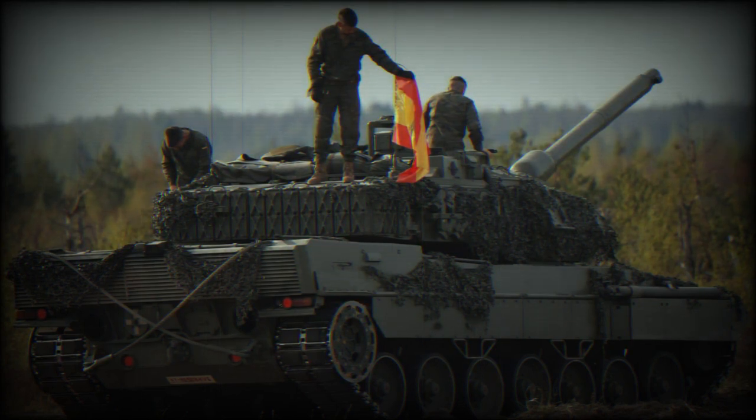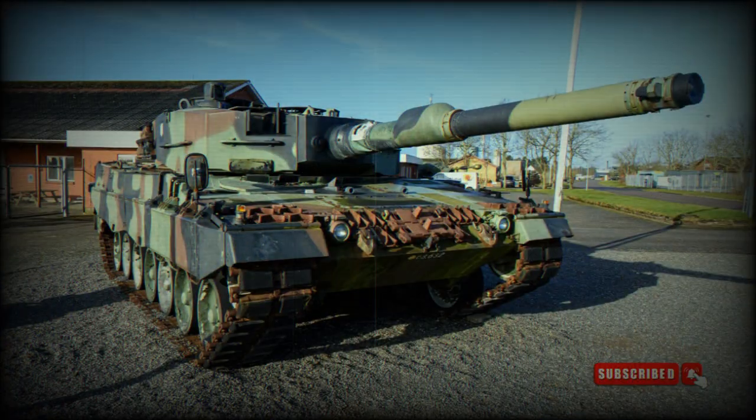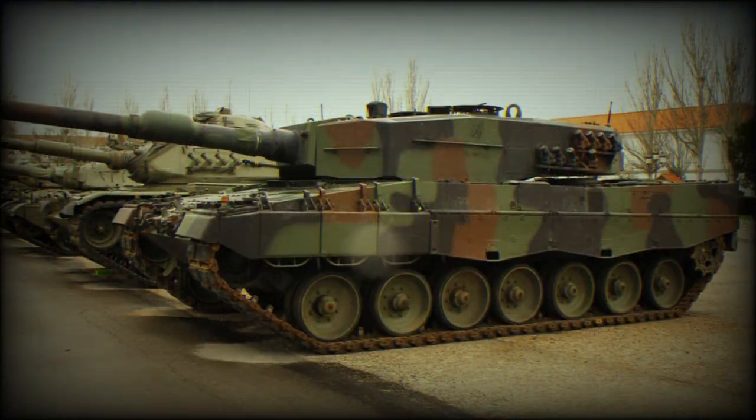Equipped with this new ERA armor, the upgraded Leopard 2A4 is now able to withstand the latest generation of heat projectiles fired by Russian tanks. Contact 1 ERA played a significant role in improving the survivability of armored vehicles by providing an additional layer of protection against anti-tank projectiles and missiles, particularly those utilizing shaped-charge warheads.